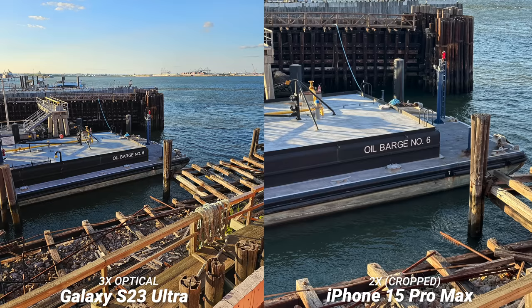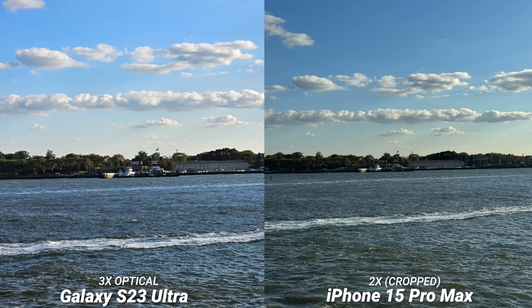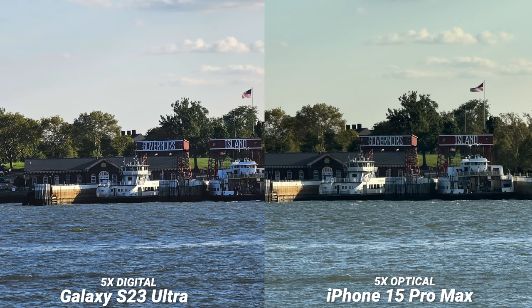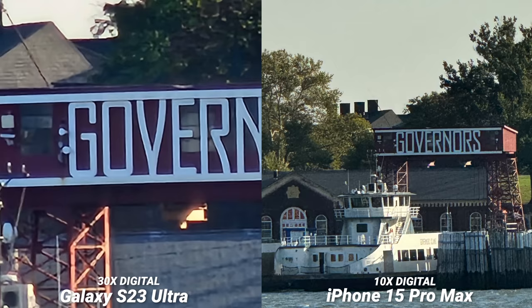Since I was in the area I thought I would jump on the Staten Island Ferry — this is free by the way. Man, what a difference in color replication though. The iPhone in this case was the more accurate one if you care. There's a shot of Governor's Island with the 3x and 2x — they both look pretty much the same as the main. There is the 5x with both of them and besides the sharpening the Samsung did pretty good. There is the 10x zoom comparison — better on the Ultra but not horrible at all on the iPhone — and 30x zoom on the S23 Ultra. Not something that you would use every day but it's cool to have.